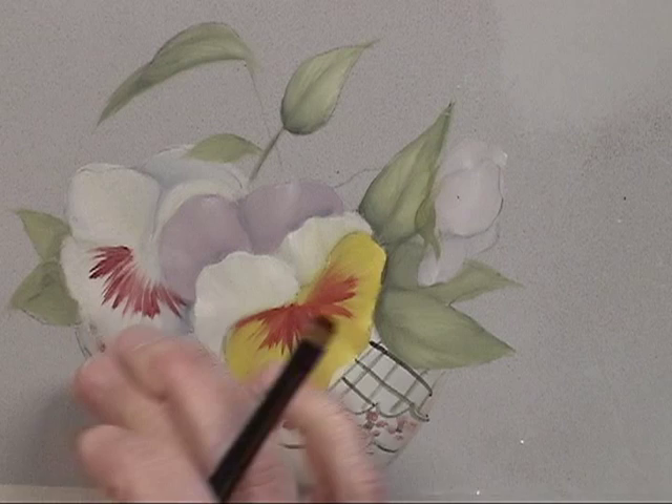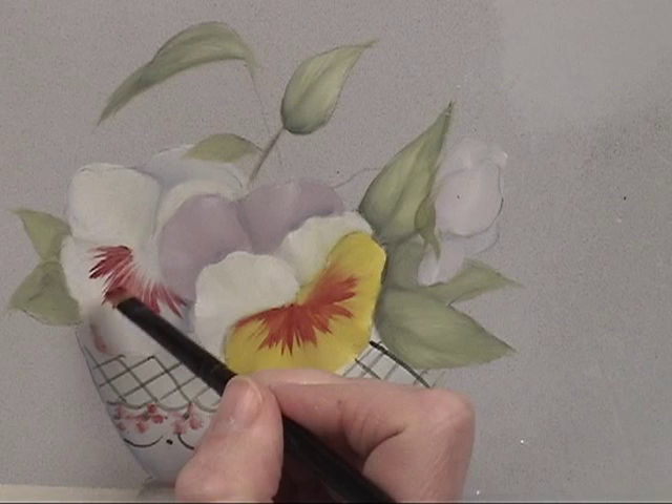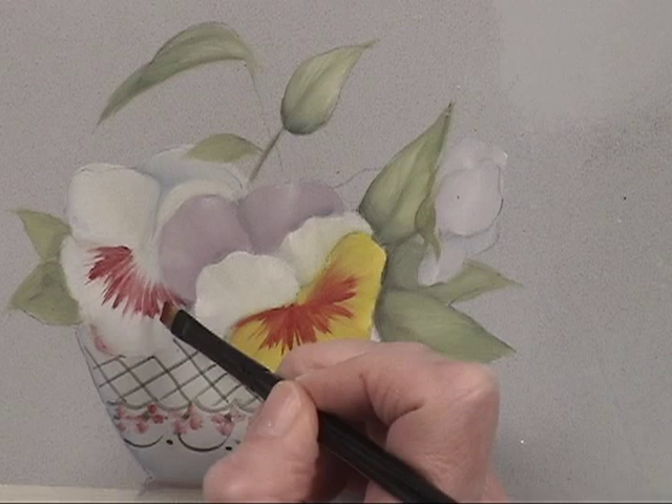That's the only place that we have red. Then back on this back flower — the pansy again — leaving a little bit of an opening in the middle; you can streak magenta or crimson. And of course this white flower up against the white bowl gets a little bit lost, so just a little bit on that bottom petal.